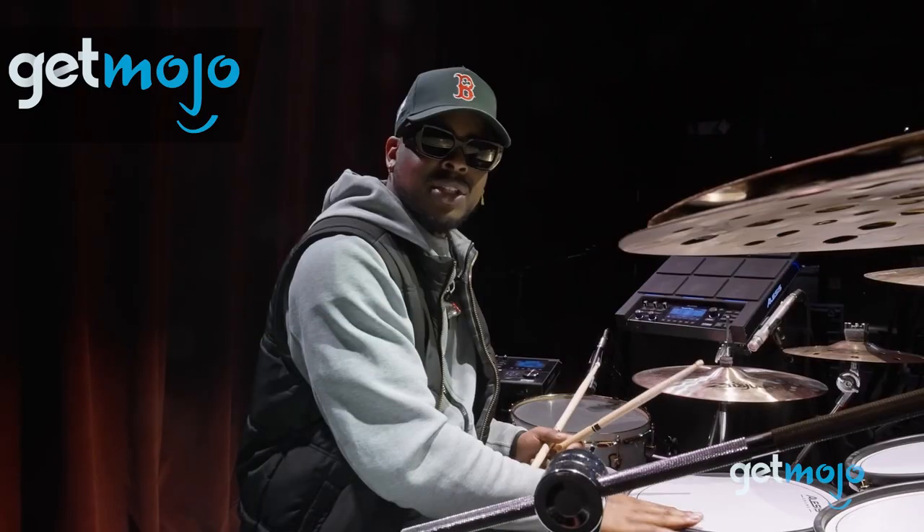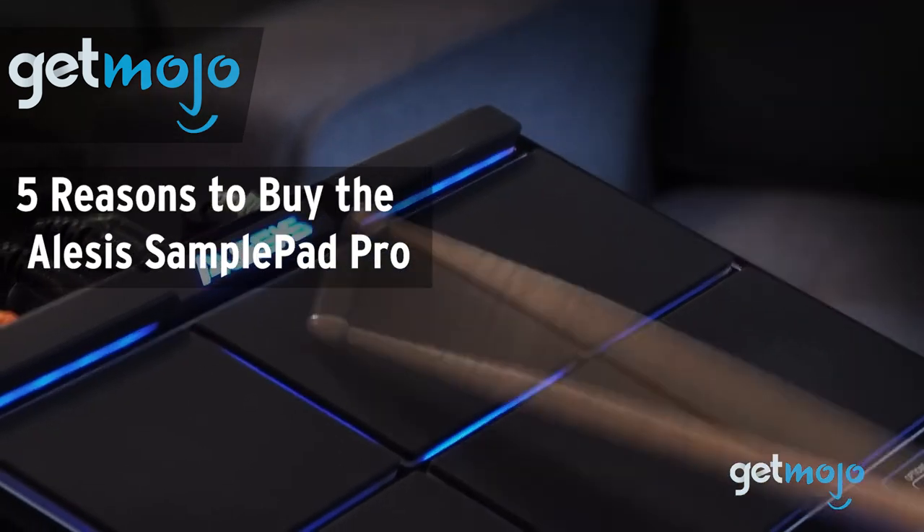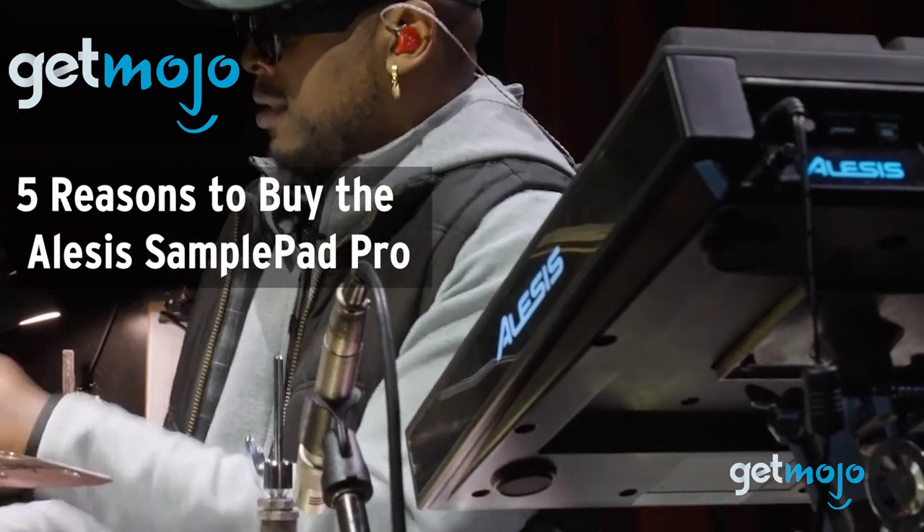Welcome to GetMojo, where we do the research so you don't have to. In this video, we're giving you five reasons you should consider buying the Alesis SamplePad Pro.